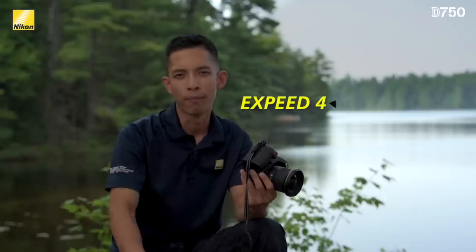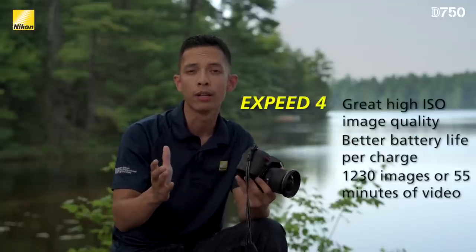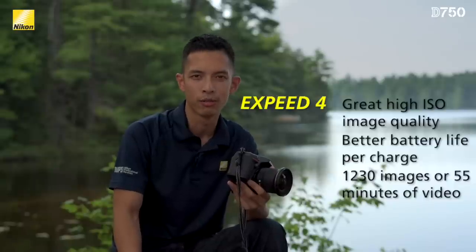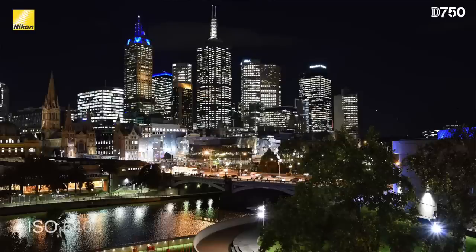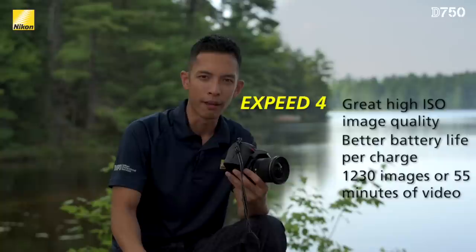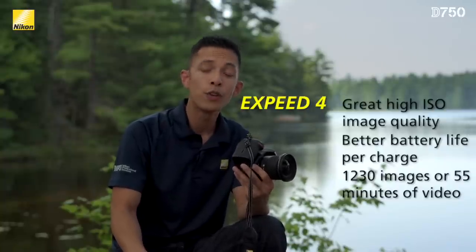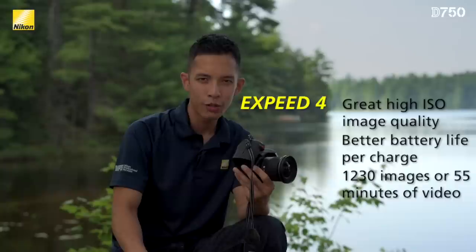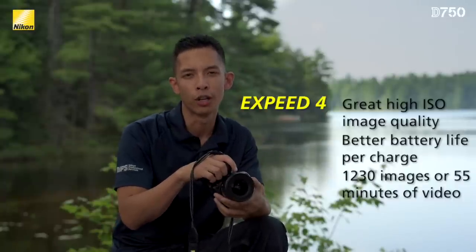Why do a lot of people shoot full frame? It usually comes down to image quality, especially image quality at higher ISOs. When you combine the new 24 megapixel CMOS sensor and EXPEED 4 image processor, you're going to be amazed at the quality when shooting ISO 3200 and above. With EXPEED 4, you also get great battery life — over 1,230 shots per charge. If you use the new MBD-16 battery grip, not only do you get better ergonomics, but over 2,500 shots per charge as well.